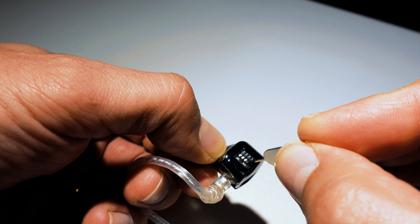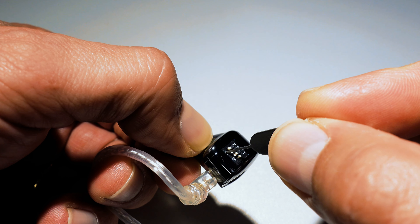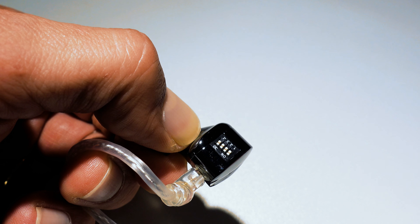Overall, the KZ Audio DeFi in-ear monitors provide excellent value for the price. Their versatile sound signature can cater to most music genres, and their build quality and fit are outstanding. The added bonus of offering 16 different possible tuning configurations is impressive, although this only exhibits slight differences in overall sound. If you're on the hunt for a fantastic pair of IEMs with a remarkable price-to-performance ratio, the KZ DeFi is undoubtedly worth considering.